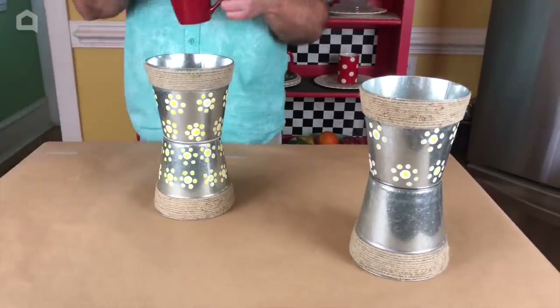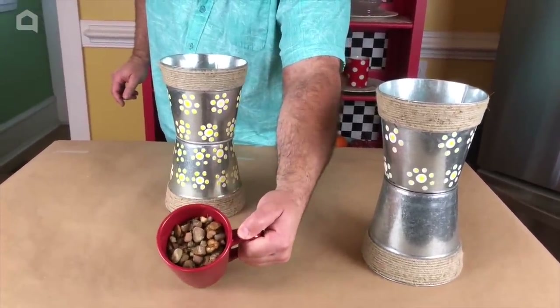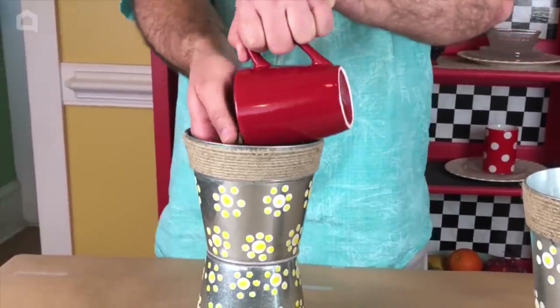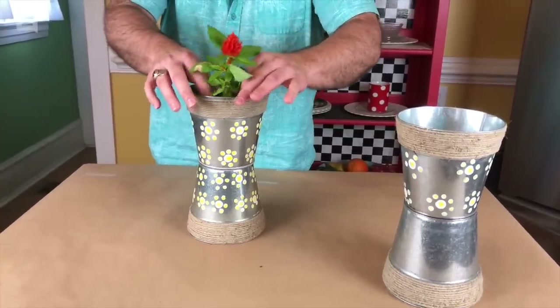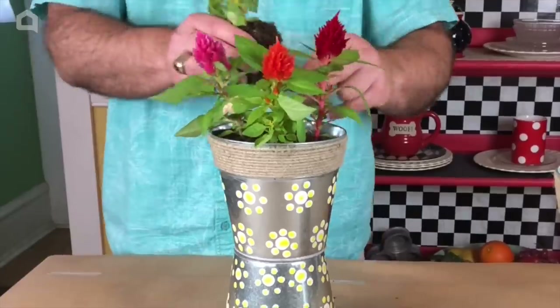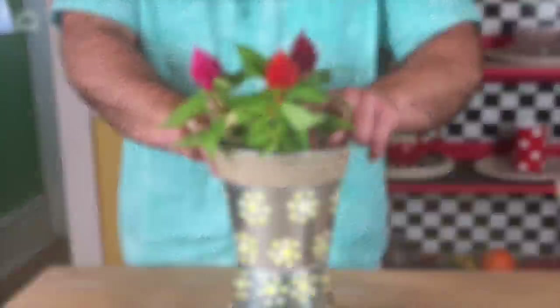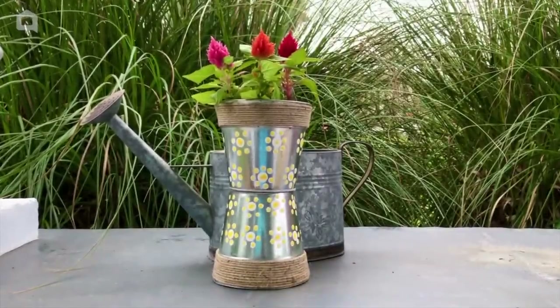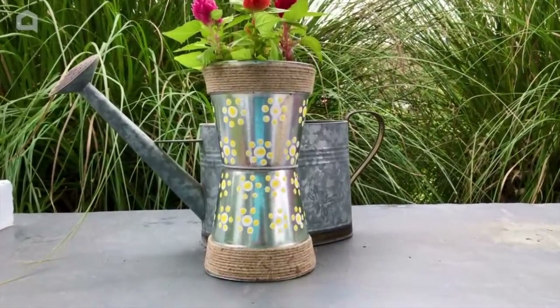I'm going to add a cup full of river rock pebbles and then we're gonna start adding some of our plants. In the back we'll put our little baby one that isn't quite set up yet. I hope you guys love our spring planters with hand-painted daisies as much as we do.